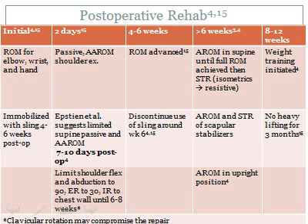Grades 4 through 6 separations will require surgical treatment followed by physical therapy to return patients to their sport or previous level of functioning. Initial post-op rehab consists of range of motion activities for uninvolved upper extremity joints and sling immobilization for approximately 6 weeks. In the days following surgery, progress to passive and active-assisted range of motion, with flexion and abduction limited to 90 degrees, external rotation to 30 degrees, and internal rotation limited to the chest wall for 6 to 8 weeks.